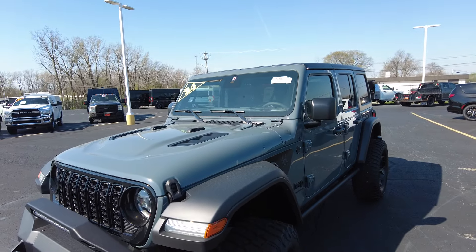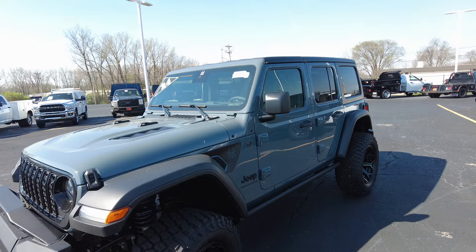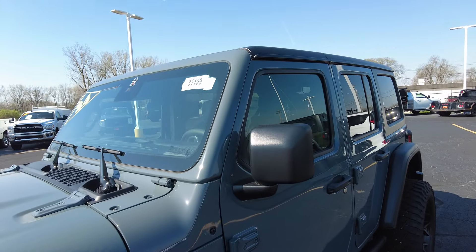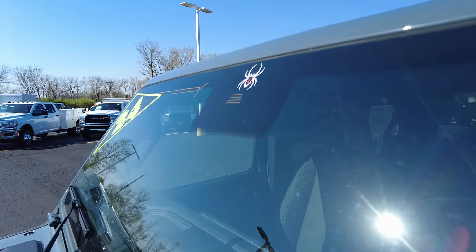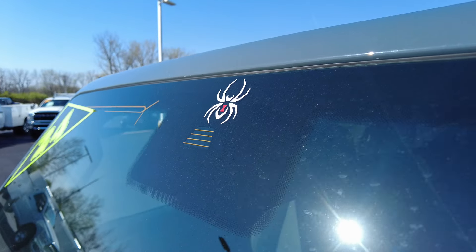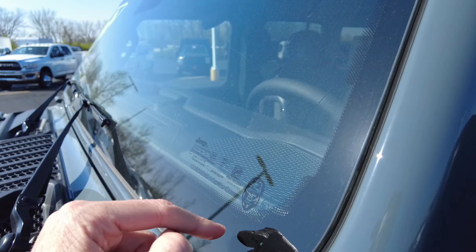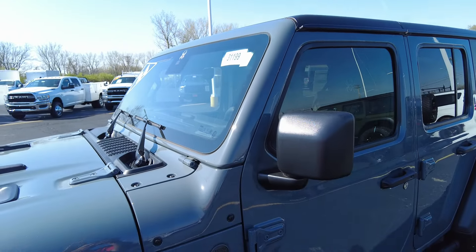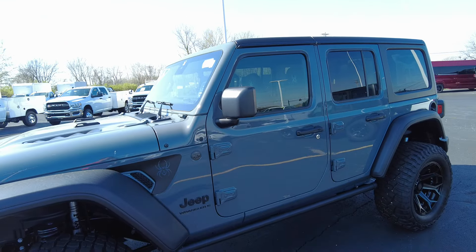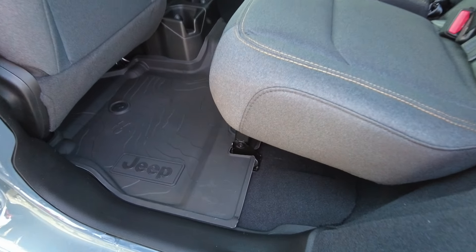We offer factory direct pricing — the only dealer that does from SCA — and we have the ability to ship these all around the nation. We can hook you up with a transport company and help you out. It's also got the Corning Gorilla Glass windshield, which is an upgrade option from Jeep. It's a stronger, flatter glass — much less prone to cracking or splitting if a rock hits it.